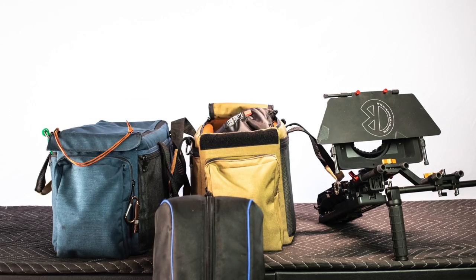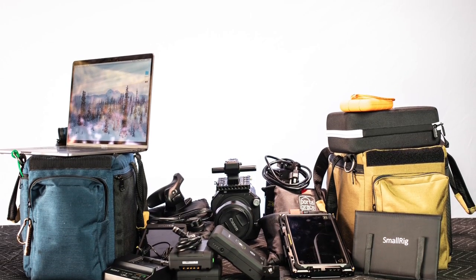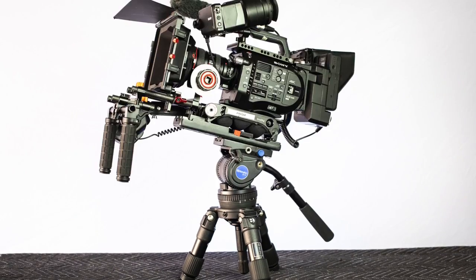The first thing we should talk about is probably the most important: cost. The cost of shooting ProRes RAW on the FS7 about doubles the cost of the camera. It requires a huge list of additional components that just expands your base. That list includes V-mount batteries, cables, the Shogun Inferno, hard drives, a computer, cases — your load doubles in size — rigs and support.